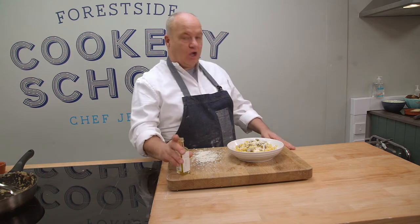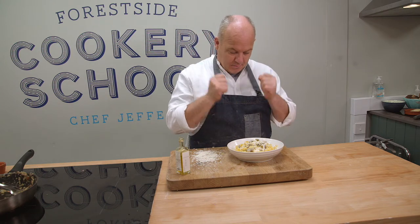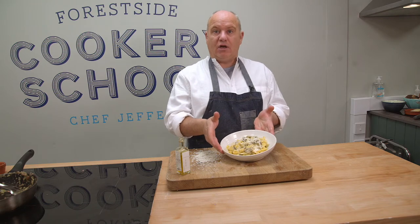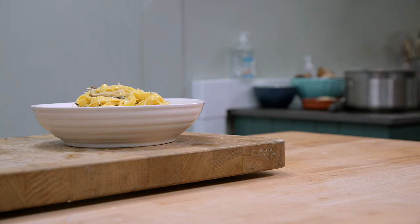There you go — fresh pasta, mushrooms, shallots, garlic, easy carbonara sauce. Why don't you go and make that at home? We'll see you in the next one.